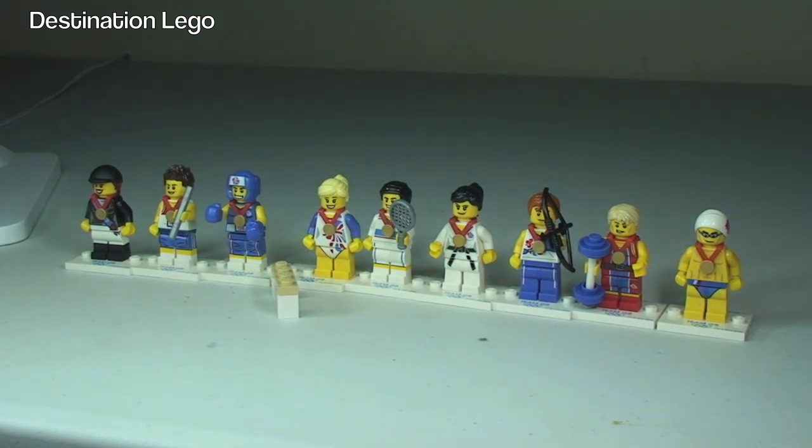I've recently bought a second set of these. I already have one complete set but they are packaged away as I am a collector, but I've recently decided to buy a second set of all the collectible minifigures so that they can be displayed. I will show you how my display is coming along at the end of this video.